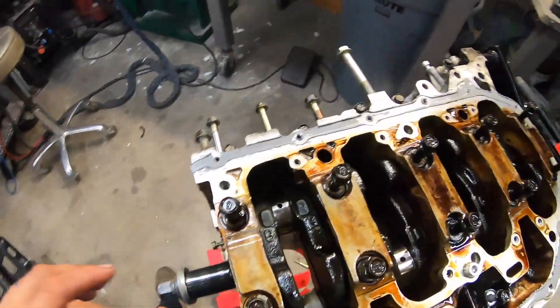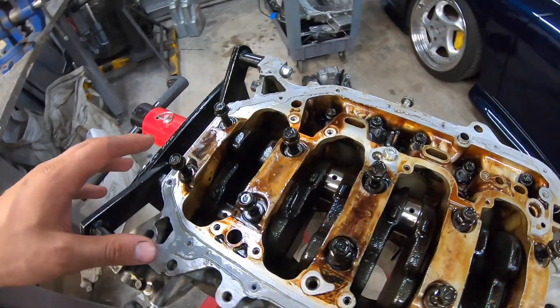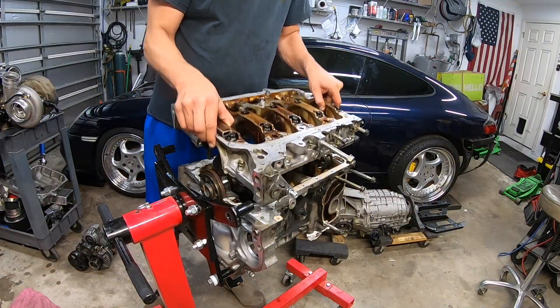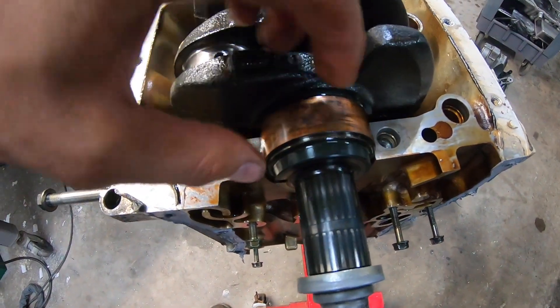Now I can't turn the crank at all. You'd think when all the pressure is relieved it would spin super easy, but now I can't even budge it by hand. And sure enough, looking at the main bearings here — it already looks bad from the back side.